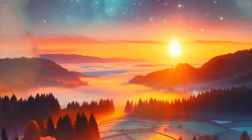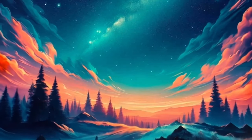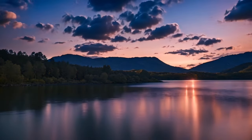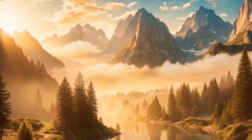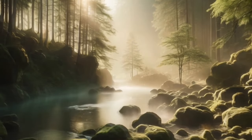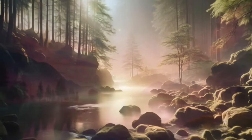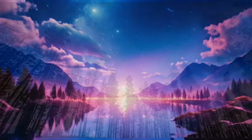As you continue to breathe deeply, imagine a wave of relaxation washing over your body with each exhale. Feel this wave starting from the top of your head and slowly cascading down to your toes, releasing any tension or discomfort along the way. Now bring your attention to your muscles. Starting from your toes, gradually tense each muscle group in your body for a few seconds, then release and let go completely. Feel the sensation of warmth and heaviness spreading through your body as your muscles relax more deeply with each breath.